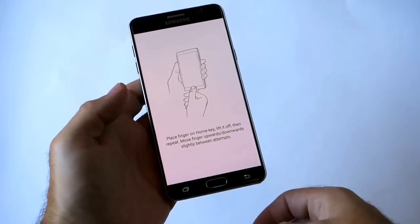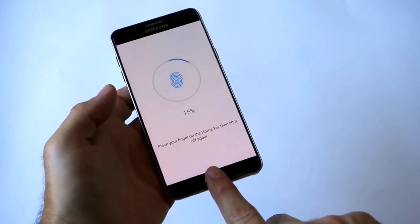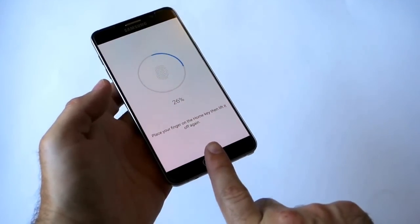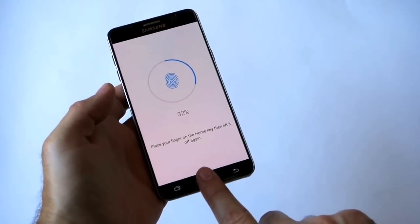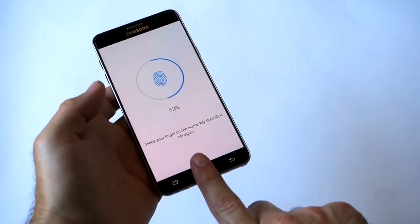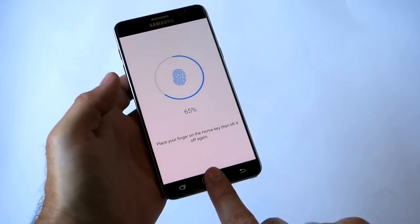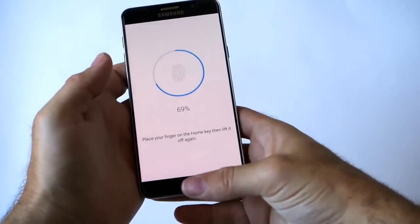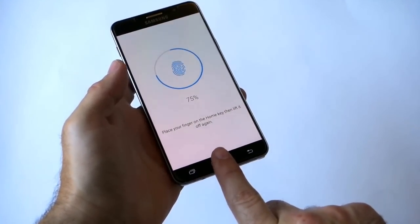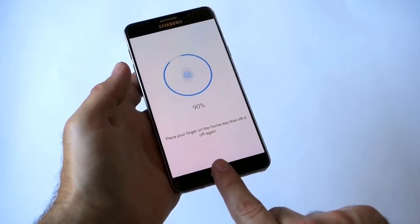What we're going to do is tap Add Fingerprint. As you can see, it tells you to place your finger on the home key, lift it off, and repeat. It's a rinse and repeat — you feel it vibrate. It's telling me to move a little between attempts because you're never going to get a perfect tap when using your phone. Do a couple different angles, as if it's sitting on a table. Keep changing directions so the phone recognizes your fingerprint whether you use one hand or tap at different angles — it's all about customizing it with as many angles as possible.